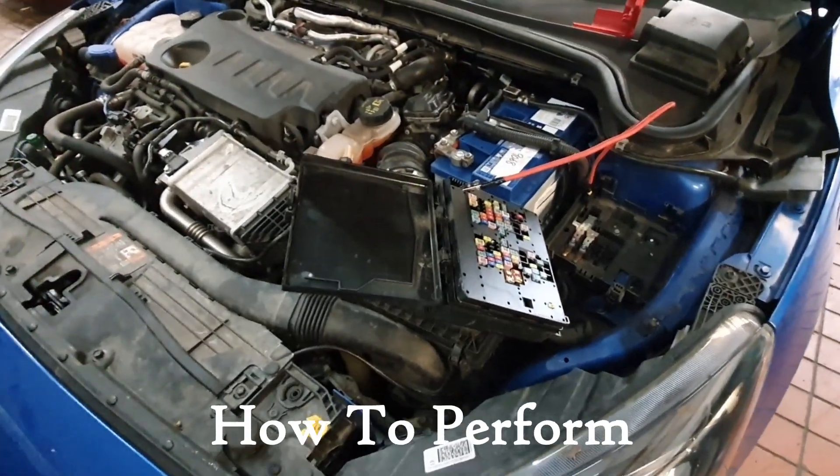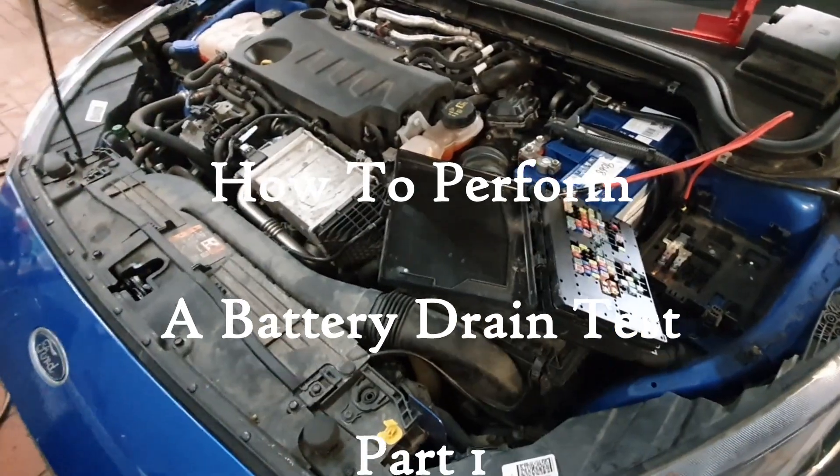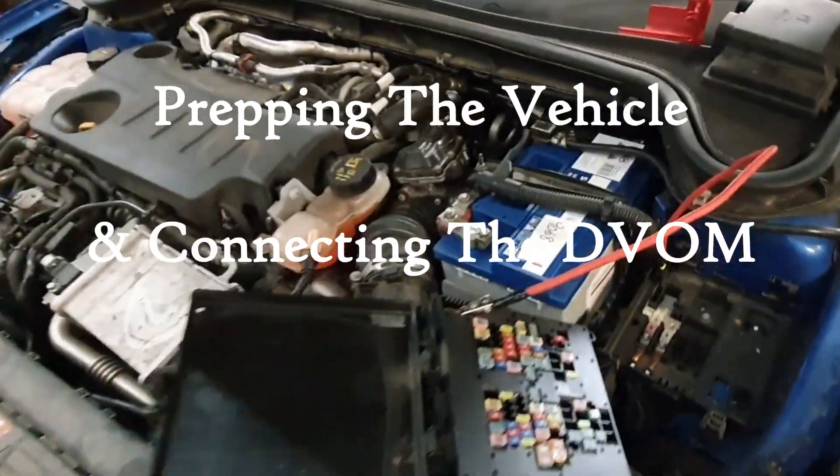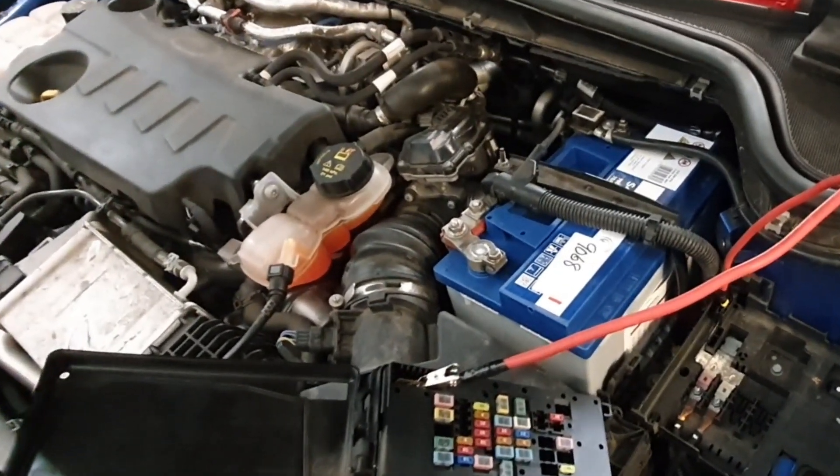Hi and welcome to Dan's Diagnostics. Today we've got a 2019 Ford Focus with a battery drain on it, and I'm going to show you my way of setting up to carry out a battery drain test. Let's crack on.